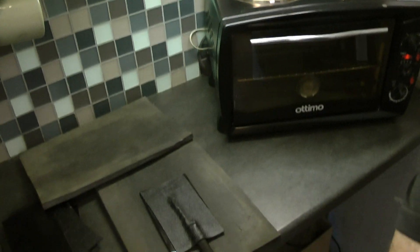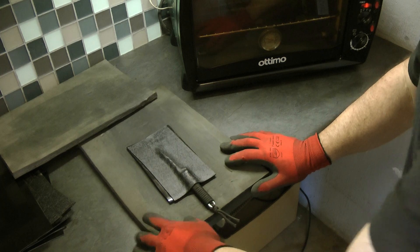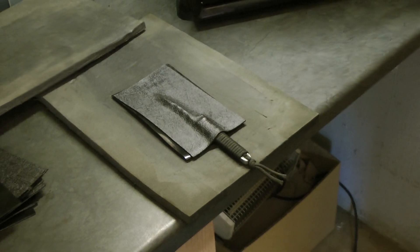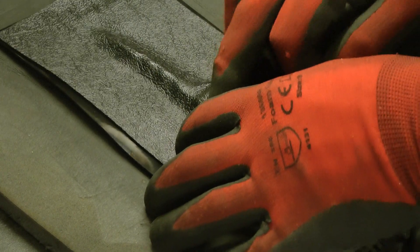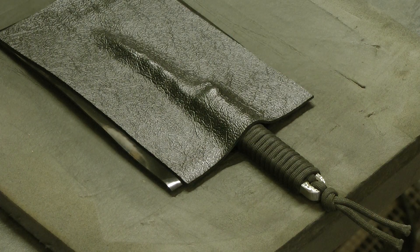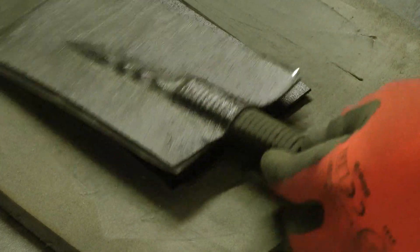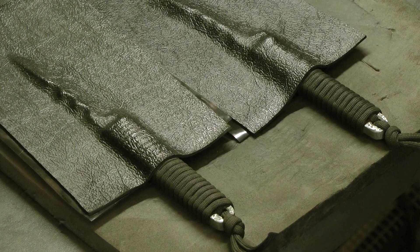So if you want more definition in the ABS, you're obviously going to wait for it to heat up a bit more. If you need to show the actual paracord — the definition of the paracord in there — what you're going to do is let it sit in the oven a bit longer. So there we go: a quick and really easy way to preform ABS or Kydex.